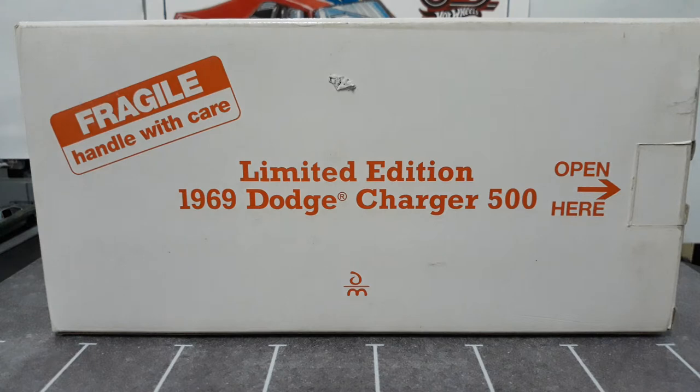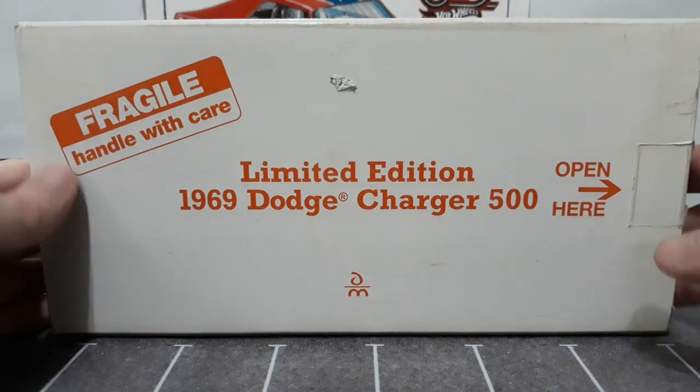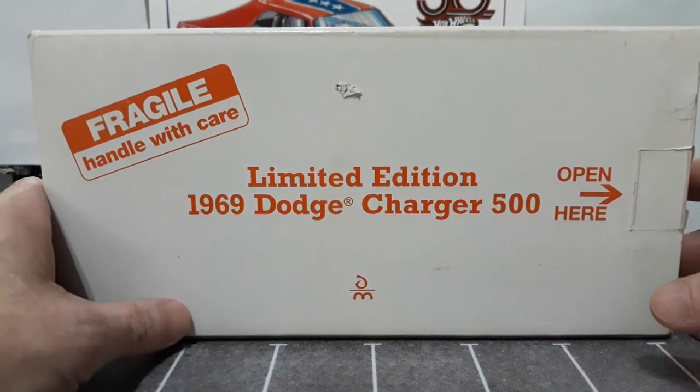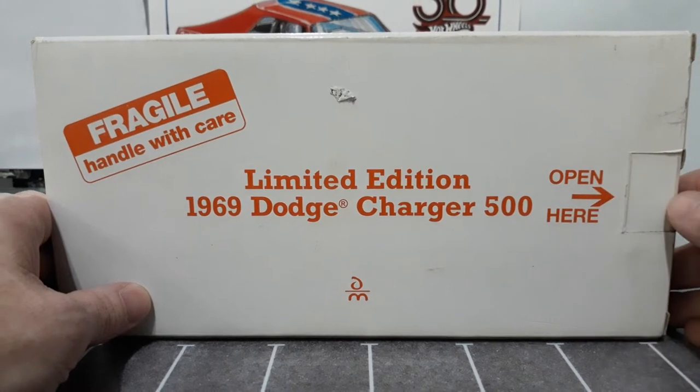This car you've seen before in a second-gen Charger video I did - 68 to 70s - and you got a brief look at it, but I wanted to bring it back and show it to you in its entirety, because it is a gorgeous car. They did a heck of a nice job on this vehicle, and by them I mean Danbury Mint. This is a 1/24th vehicle from them, and it is gorgeous. This is the box that comes in.